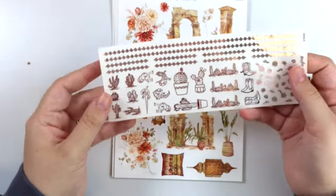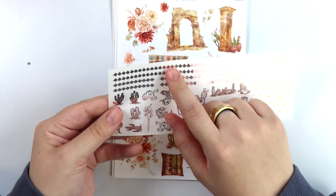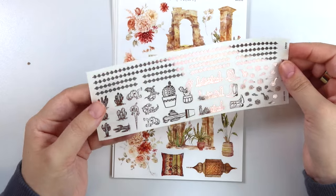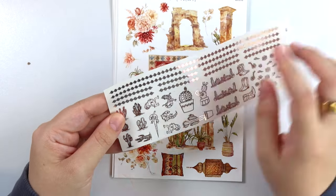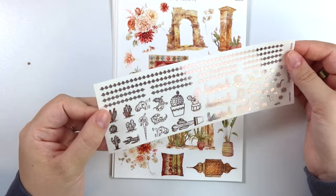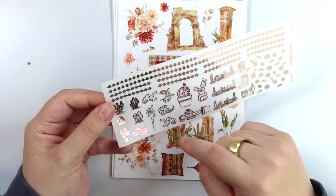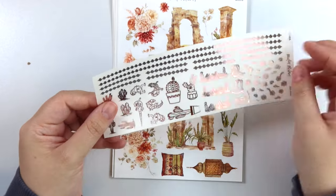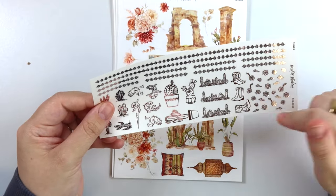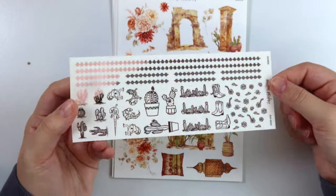Here is the add-on for this kit. So you have that same sort of pattern that was in the headers and the washi there. This is one of those patterns that you could easily just cut and use the little pieces as accents if you wanted to. You have some cacti there, some lizards, potted succulents, this little succulent divider, some boots, and then some individual succulent type pieces there.